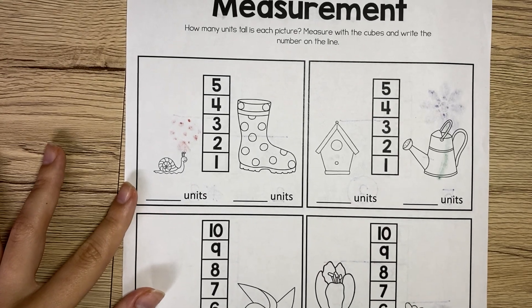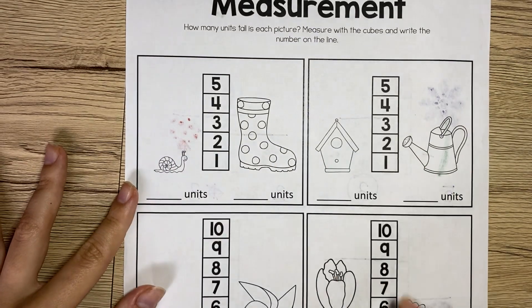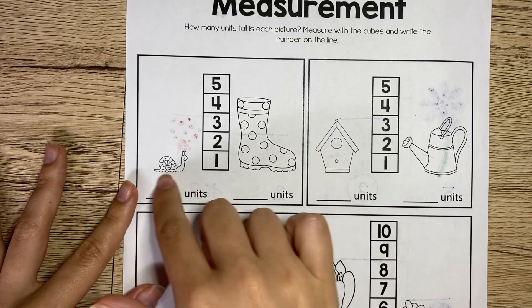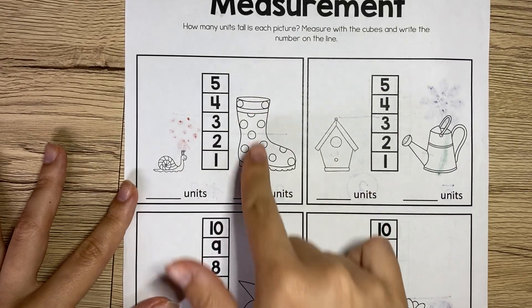What you are going to do today is you are going to do each box all by yourself. You're going to measure the picture and then write how many units that picture is. So you're going to do that for both — measure the snail, put the unit, measure the boot, put the unit.